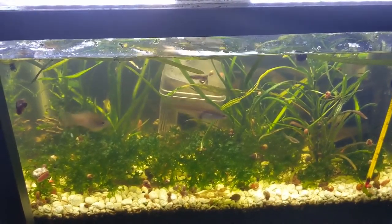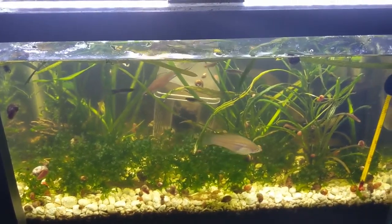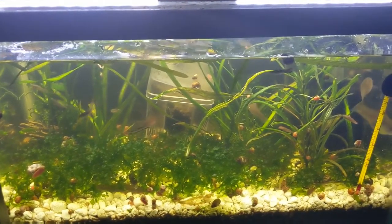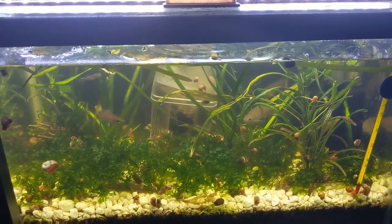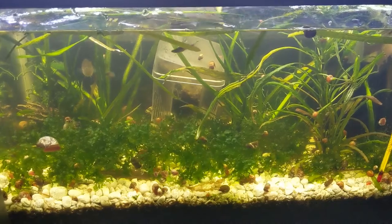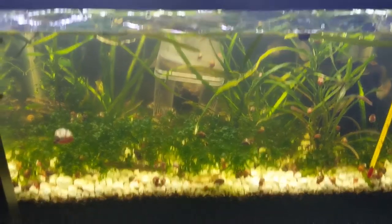I also have lots of snails in here, and I use those snails as a food source for my puffers. So even if this tank gets overrun with snails — which it does probably every two months — I just scoop them all out and feed them to my puffers. It's a little tank hidden under the cabinet, just to keep these extra fish safe until I find a new home for them.